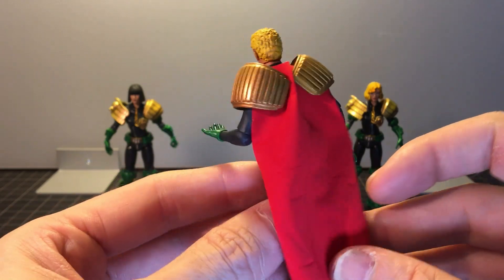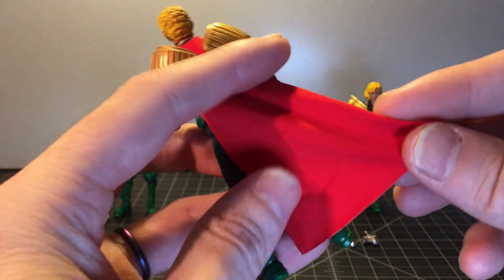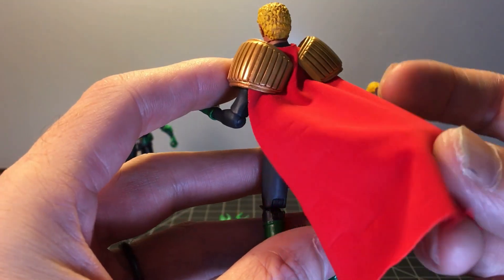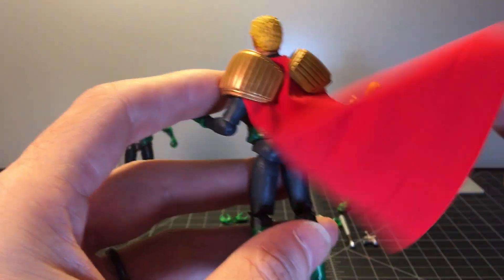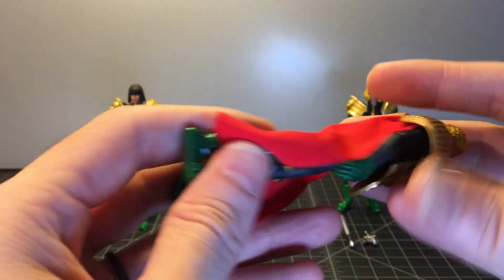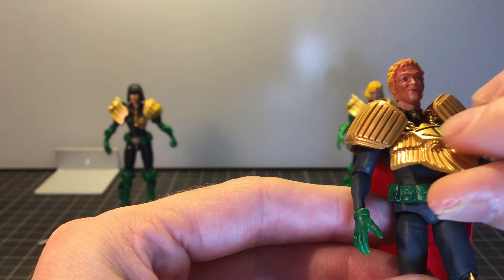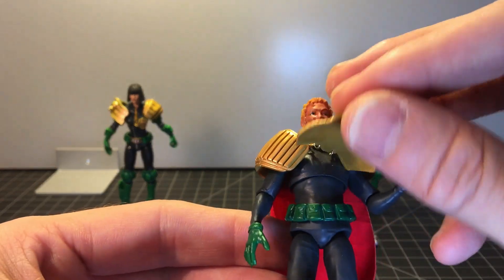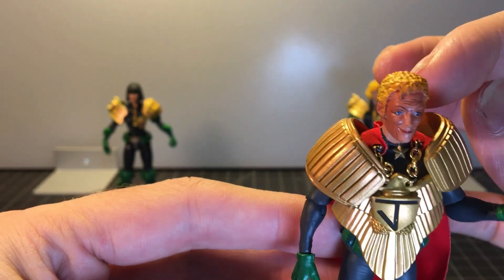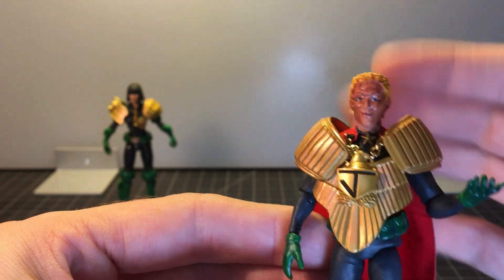I think the best thing about this figure, besides him just being so unusual, is this cape. They've used that sort of spandex-y material — you know, if you wear a shirt with this kind of material you almost can't feel it. It's very light and does stretch a bit. I wish more companies would use this material. He does have this giant badge or shield right on his chest — it does flip up and hang down. It has some plastic chains holding it in and the cape goes around it, so this is not removable.